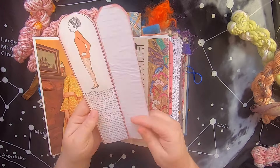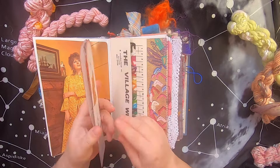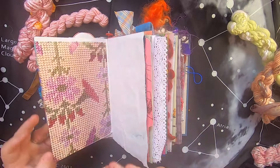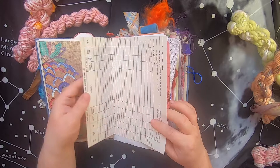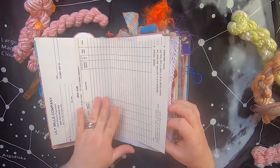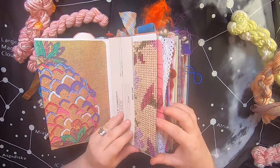You turn the page and there's another page of imagery from a craft book. I've taken a sort of 1970s order form from the Lily Mills Company hand-weaving department from North Carolina — you can write on it, and it's just a cool piece of authentic vintage ephemera, just to make the book a little more interesting.